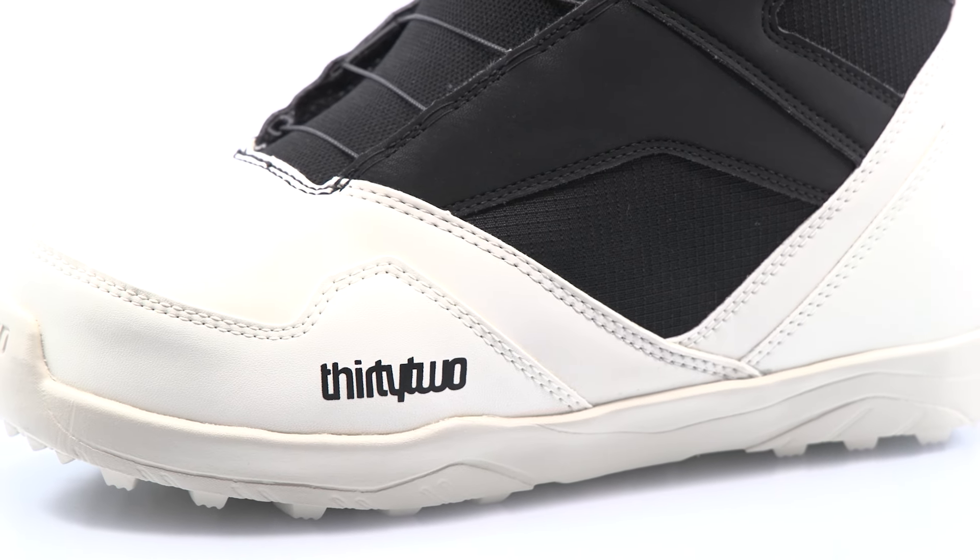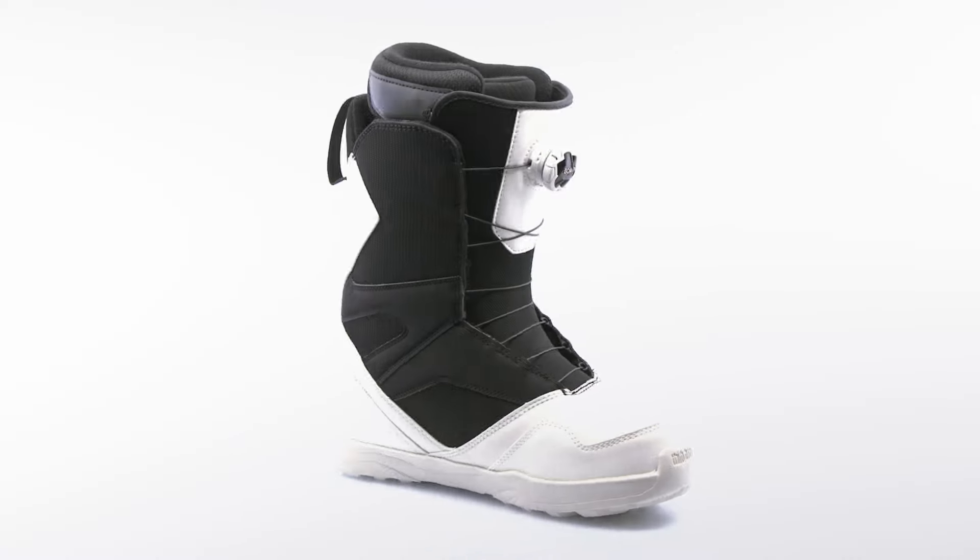The same great comfort and easy flex, but now with zonal lockdown control.